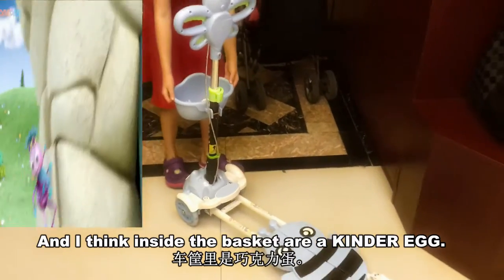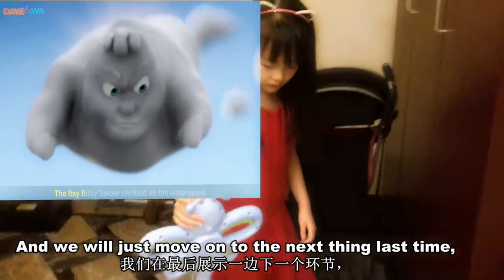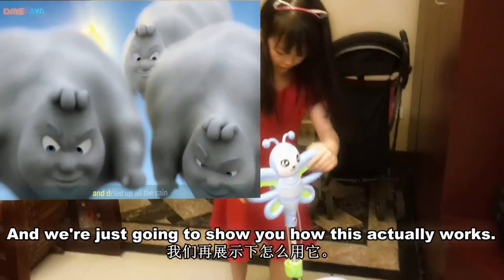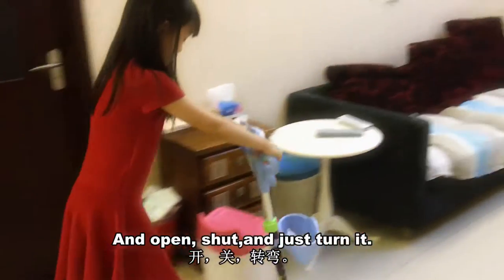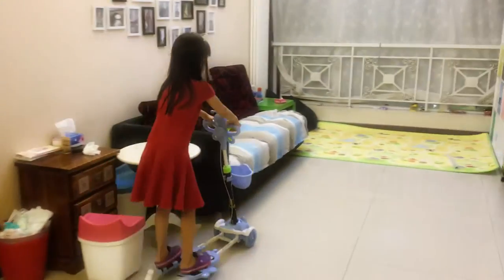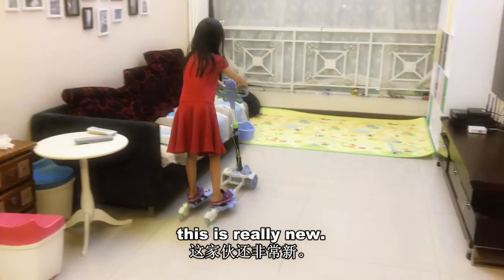Inside the basket is a kangaroo egg that I kind of already hatched open. We're just going to show you how this actually works. This is a little toddler piece. You step on the little bead and open and shut and just turn it. It's not really easy to turn it. You can play with it really well. You have to turn it in a really wide place or else it wouldn't turn. I'm just practicing because this is really new.